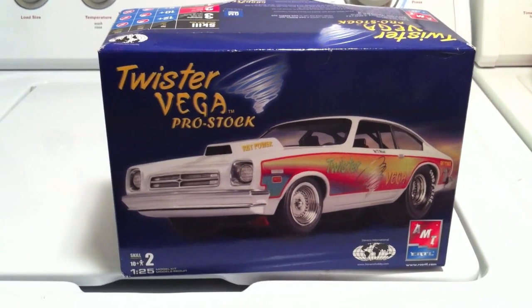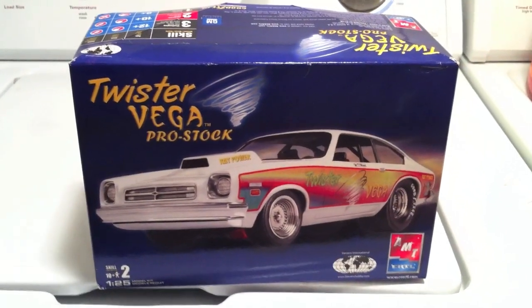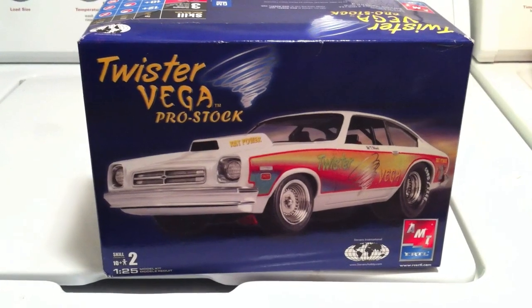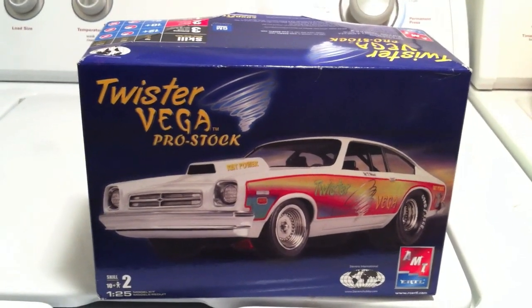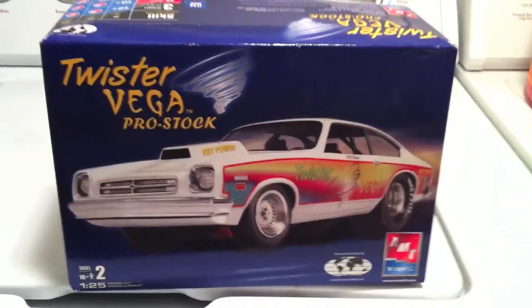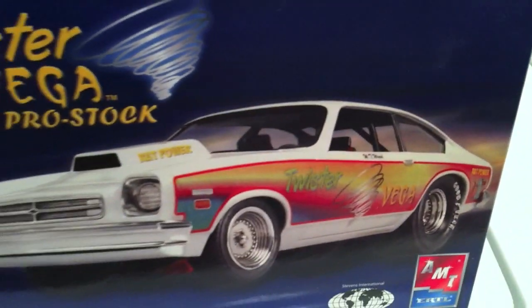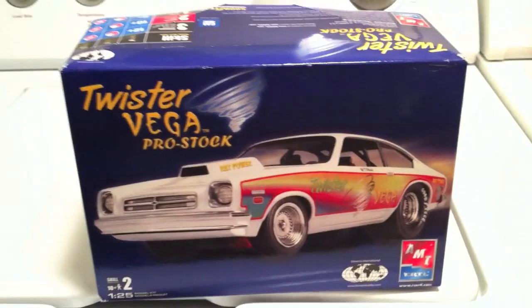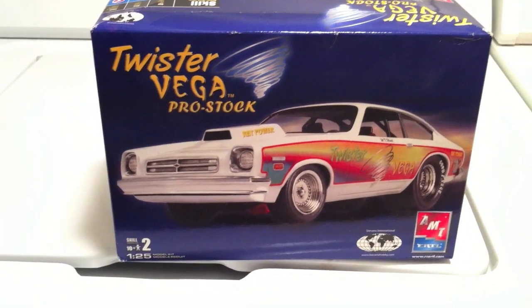All right, there's the box. It's the AMT Twister Vega Pro Stock, and that's how it would have looked if I would have followed the box art. But I didn't want to do it like that. I thought those decals on the side were kind of cheesy, so I decided to do it my own way, like I do most of my kits.